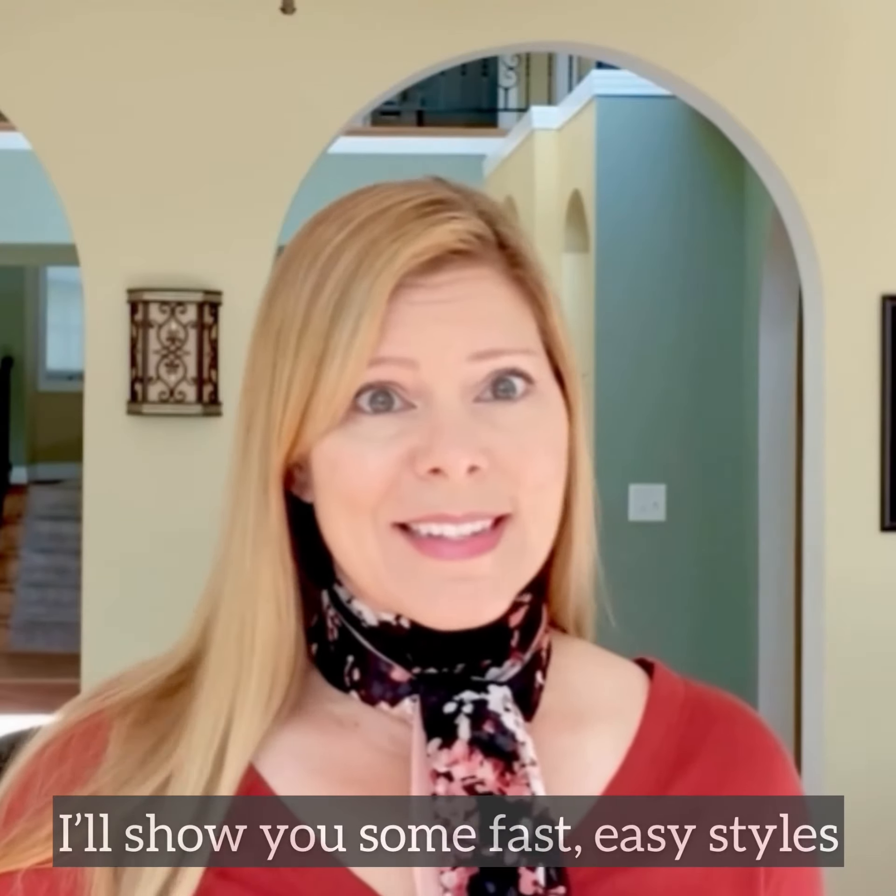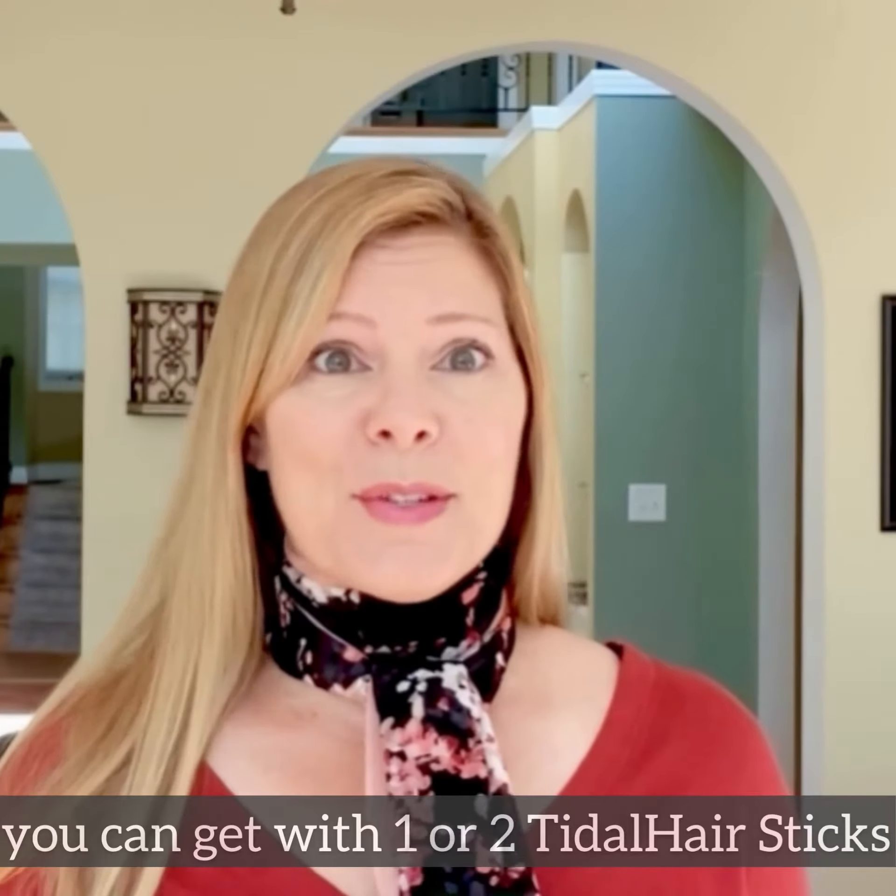I'll show you some really fast, easy styles you can get with just one or two hair sticks.